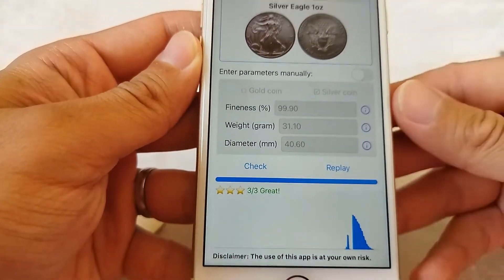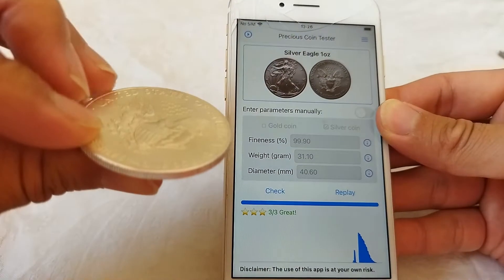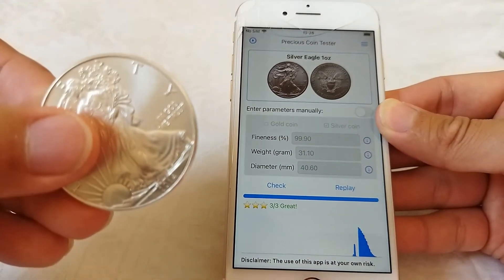This coin receives a three-star rating. That means this coin is made of 99.9% silver.